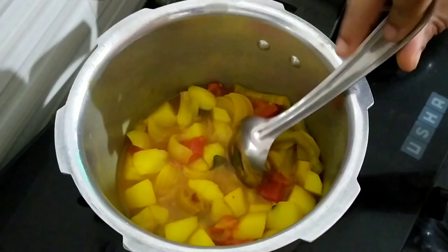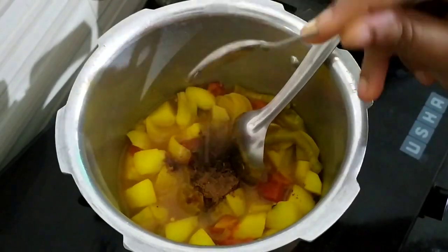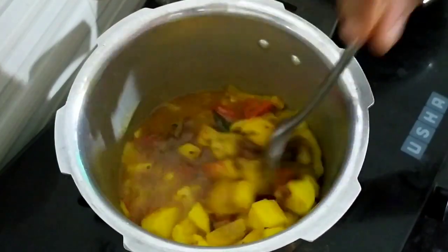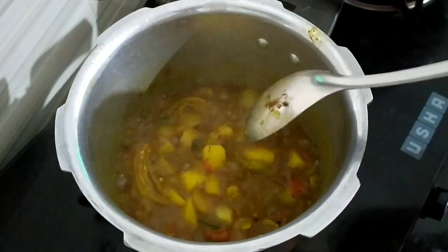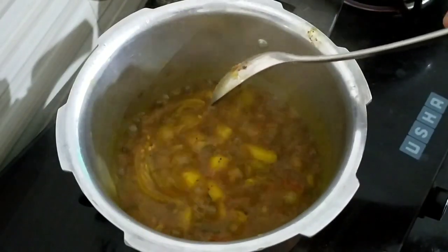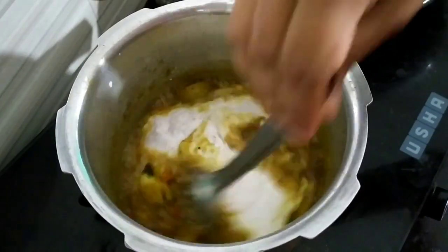We will add 1 teaspoon of garam masala, then 2 teaspoons of garam masala. Let's cook the rice.